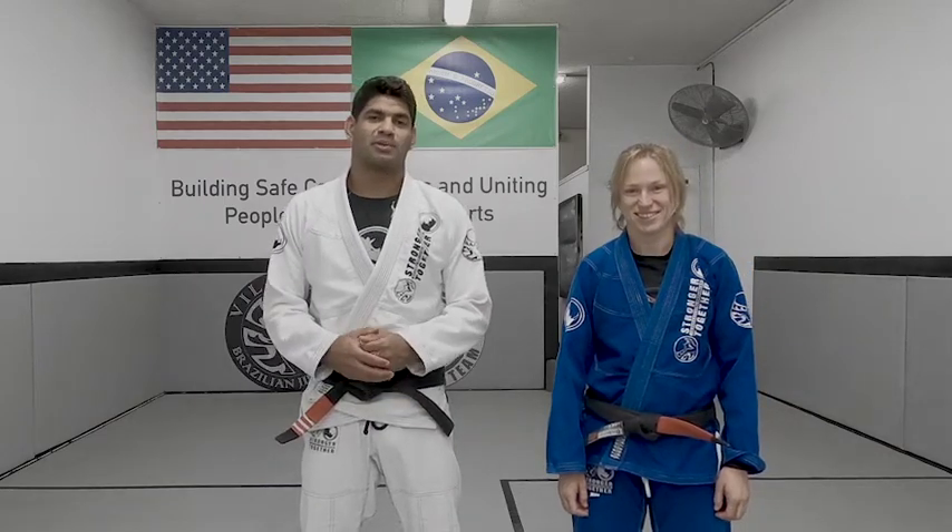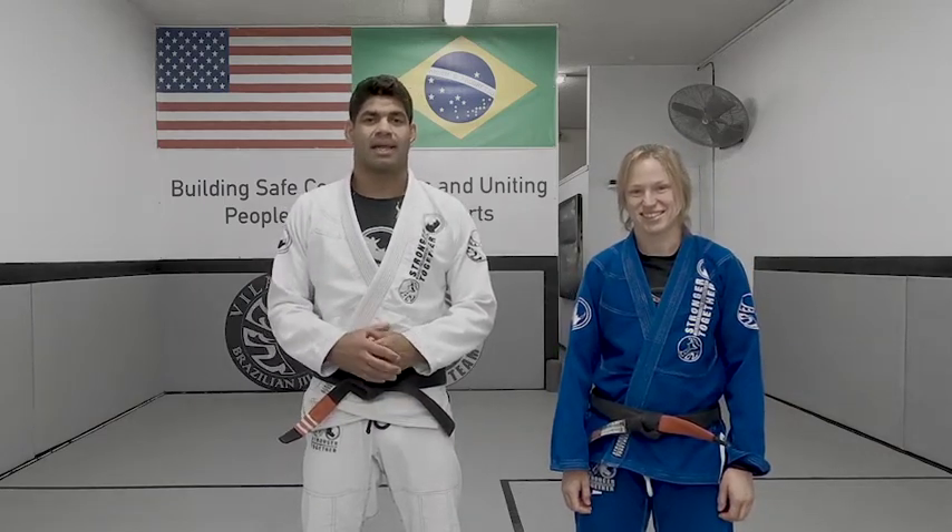Hi, I'm Brad Villanova. Hi, I'm Liz Axel. Welcome to Villanova Brazilian Jiu-Jitsu Online Class Technique.